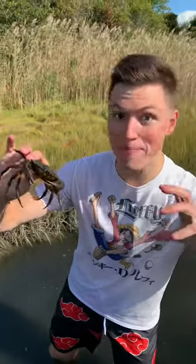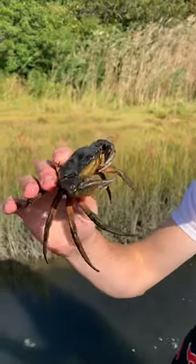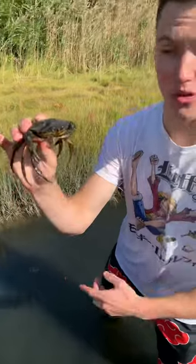Hey guys, I'm Satchel Snow and this is a massive European green crab. I actually caught him in the act of trying to eat a mollusk, which is really good because they're invasive and they are destroying the mollusk population around here. So I'm gonna move him down there so hopefully he doesn't get that little mussel he was trying to get into.